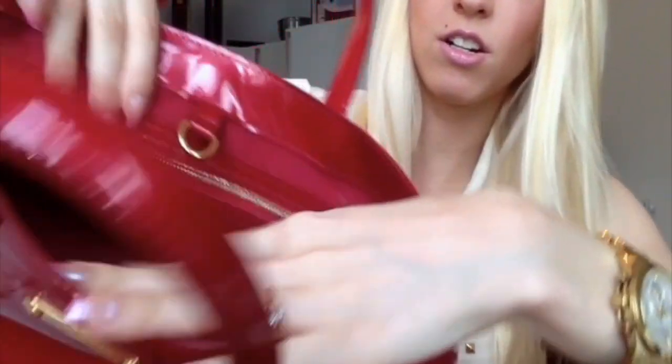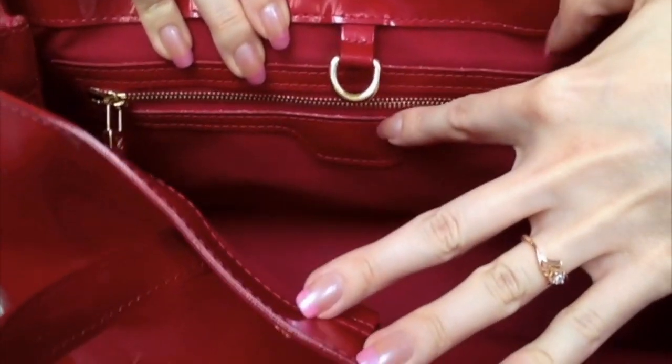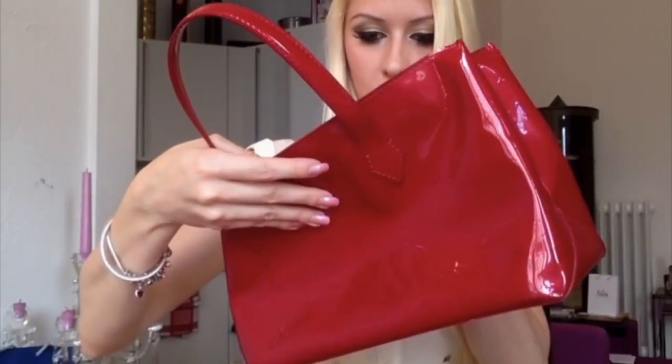Right here it says Louis Vuitton Paris made in France. The bag is really pretty and everything, but for me personally it's too small because it takes too many things — well, not too many, but more things than this bag could fit.